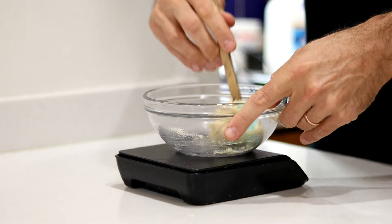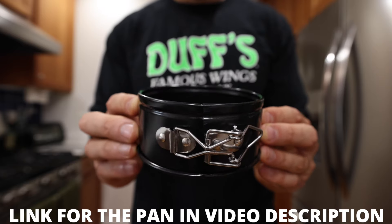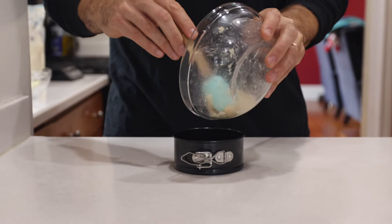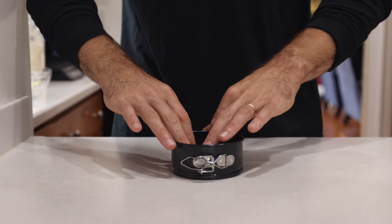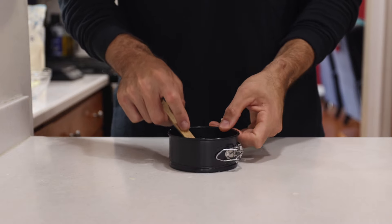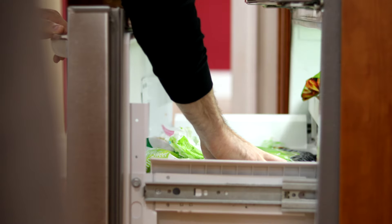When the dough comes together, I'm going to set that bowl aside and get out a four inch springform pan. I'll add a little parchment paper to it, then plop the dough into the pan and use my hands and the spatula to work it evenly across the bottom. Once that's looking pretty good, I'll pop it in the freezer so it has a chance to set for a few minutes.